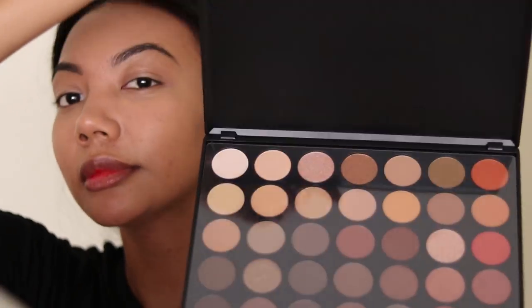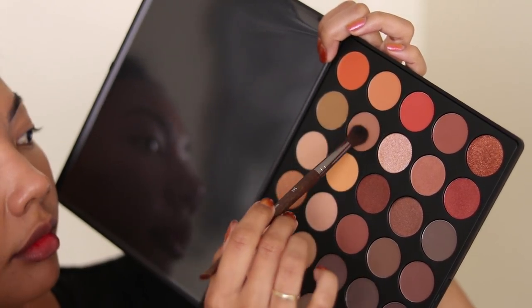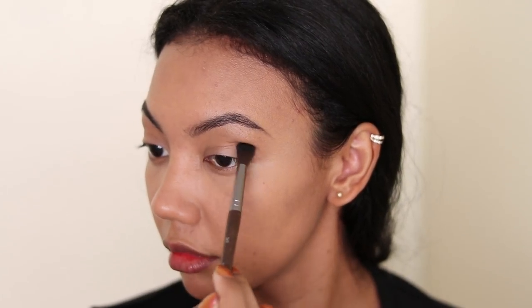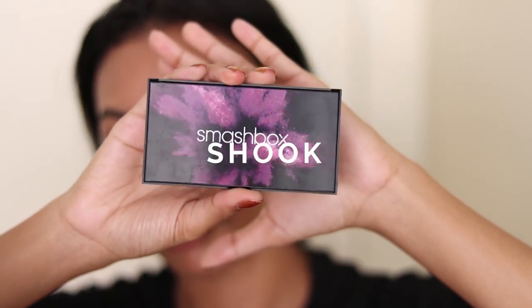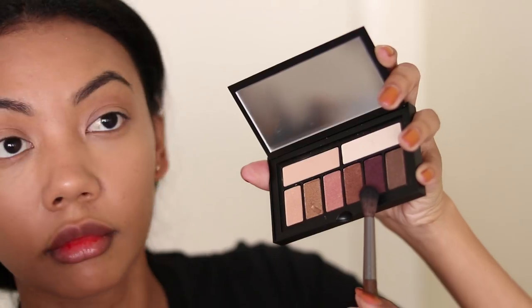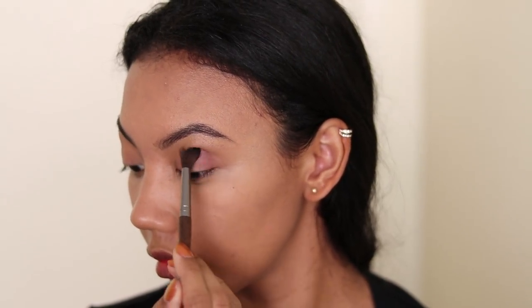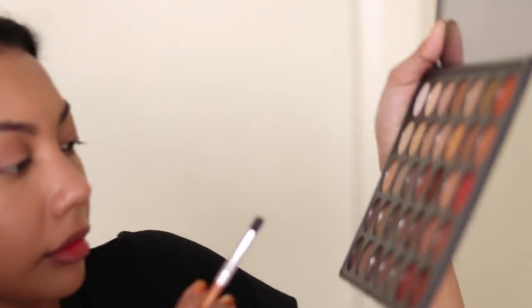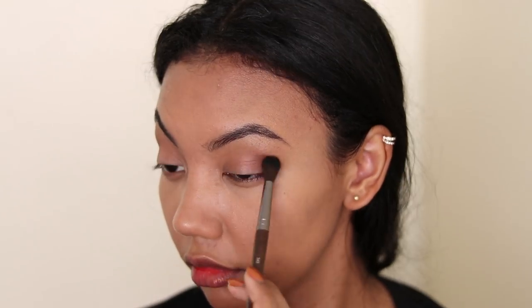Now it's time to shadow the eyes. In this Morphe palette, I'm going to take this peachy brown transitional shade and work it into my crease. I have hooded eyes, so I want to create the illusion of more lid space. Then I'm going to take this Smashbox palette — look at this packaging — using this shimmery plum color, I'm going to use a fluffy blending brush to work that into the outer V and then blend it inwards. We're trying to go for a hazy eye instead of a smoky eye — I just think hazy eyes look a bit more editorial. Back to the Morphe palette, I'm taking this warm toned brown shade and darkening the outer corners, and blending that all together once again.